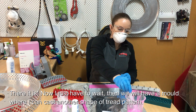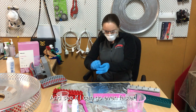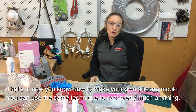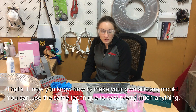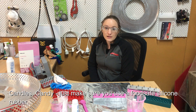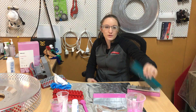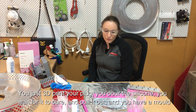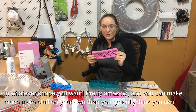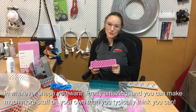There it is, and I just have to wait, and then I'll have a mold where I can cast another shape of tread pattern and see if I can go even faster. So that's it — now you know how to make your own silicone mold. You can use the same technique to cast pretty much anything: candles, candy — just make sure you use food-safe silicone rubber, which they also sell. Just 3D print your plug, pour your silicone, wait for it to cure, pull it out, and you have a mold in whatever shape you want.